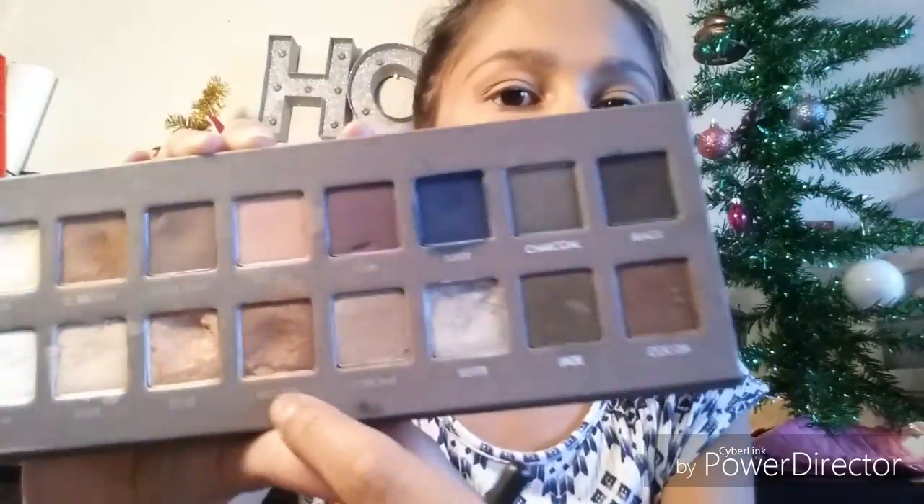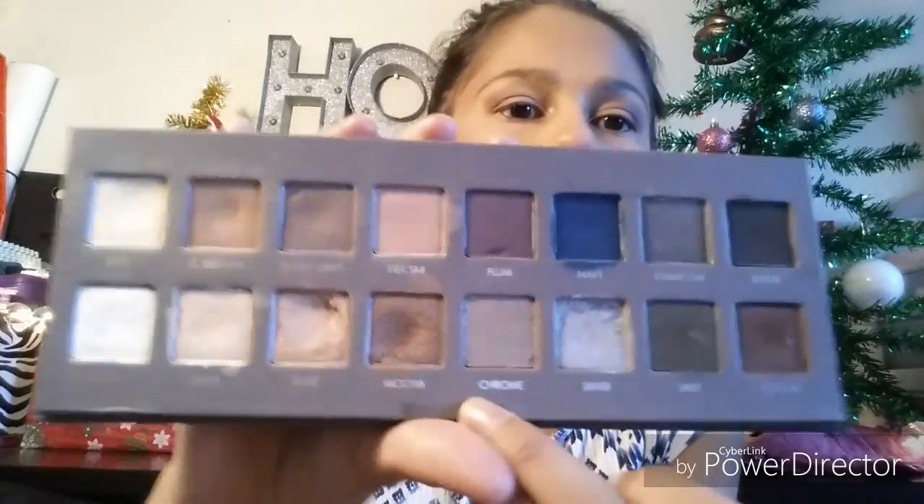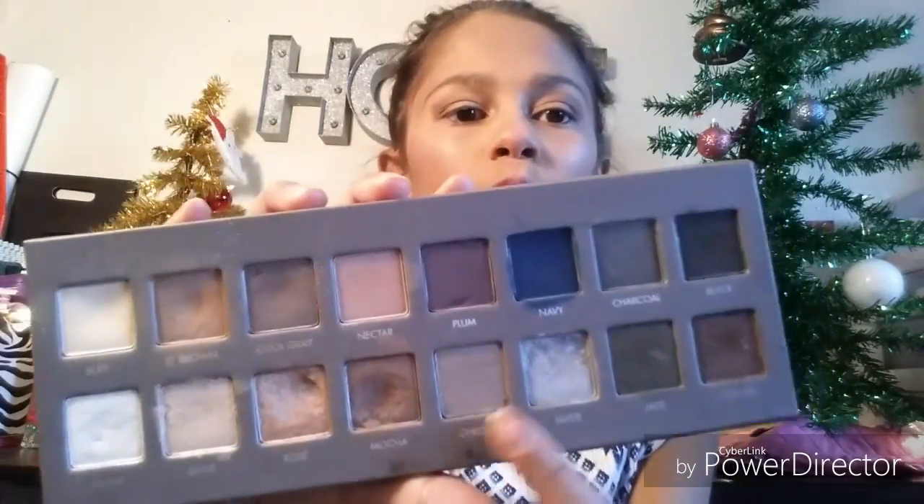Using the same brush, I'm going to be taking mocha and then a little bit of cocoa just for the outer V to add a little more depth. With a fluffier brush I'm taking LT Brown again to blend that out. For the lid color I'm going to be taking rose with a little bit of chrome, and I'm going to apply this on my lid.